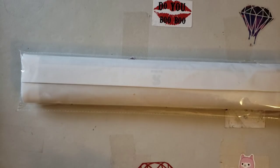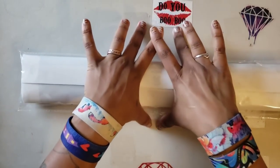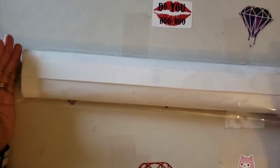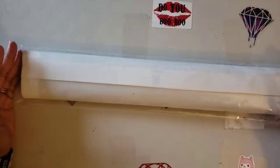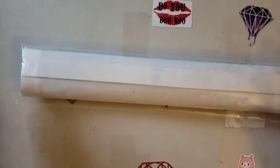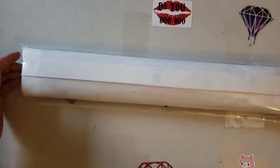Hello everyone, welcome back to the channel — Miss Crochet and Coffee here. Today we have an unboxing — well technically an unbagging. It did come in a box, but it was a massively long, disrespectfully long box, so I just took it out. It came in a big long box and this comes to us from Amazon.